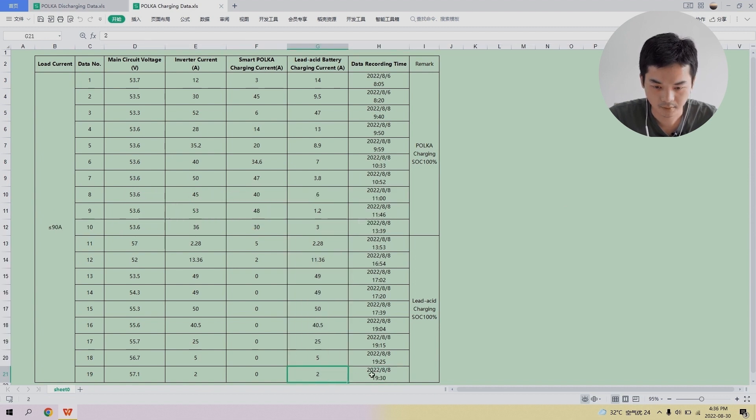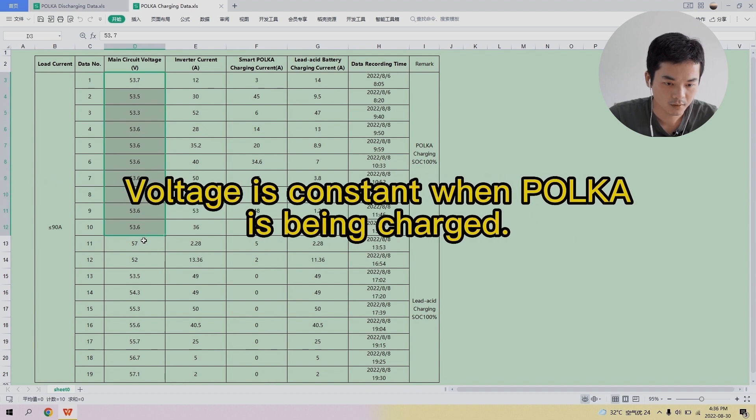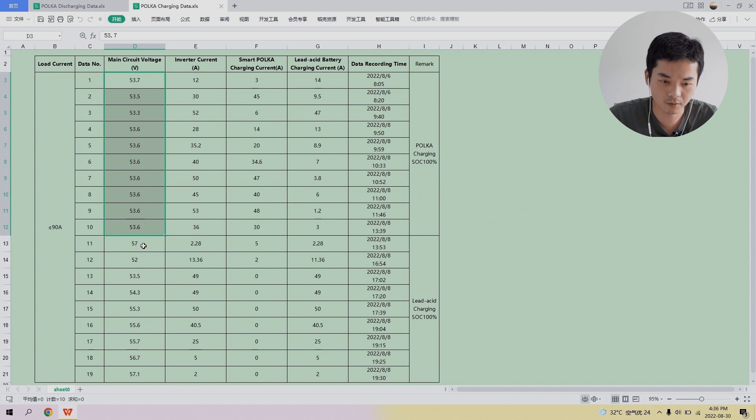On August 8th, both the Polka and lead-acid batteries are finally charged to 100% SOC. The voltage for the Polka batteries during charging is approximately 54 volts. However, once the Polka battery is fully charged, the voltage becomes volatile — fluctuating from 52 to 57 volts — indicating the lead-acid battery does not maintain a constant voltage level when being charged.